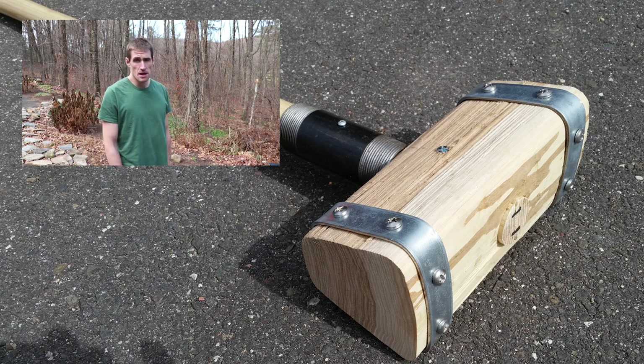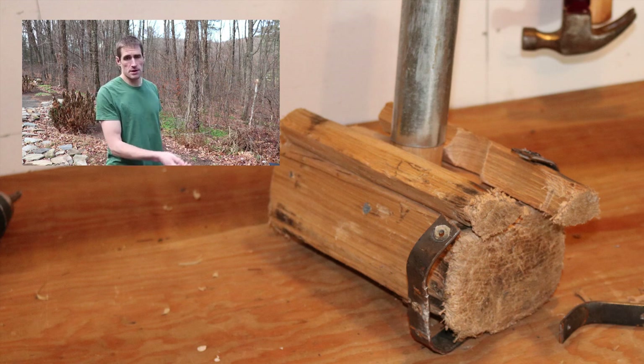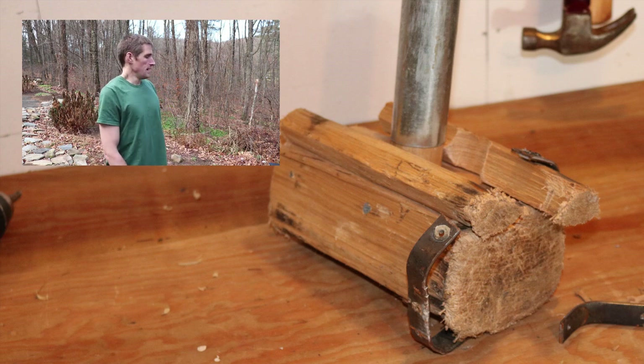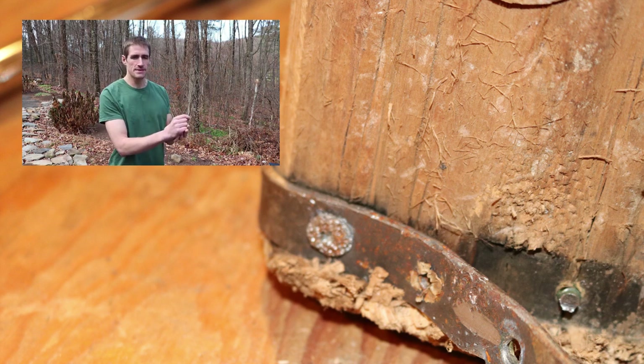Here you can see what it looks like a few weeks ago before I started taking off the metal banding. You have a bunch of pieces of wood just kind of floating around — save the pieces kind of thing. Taking the banding off itself was pretty tough.